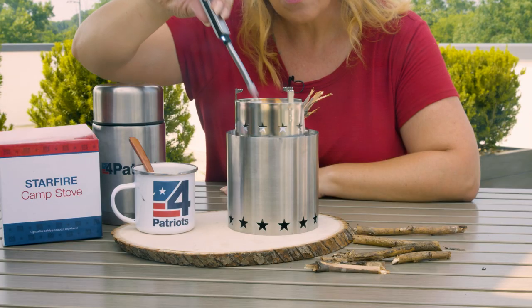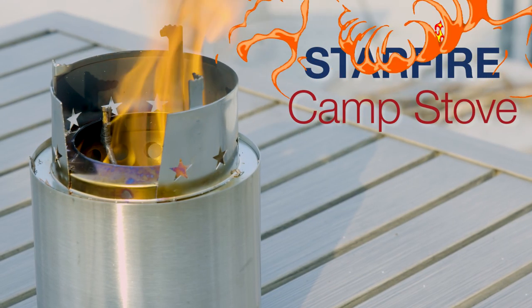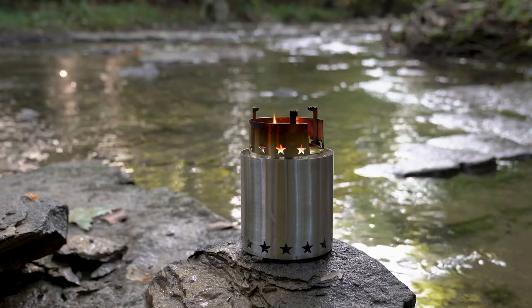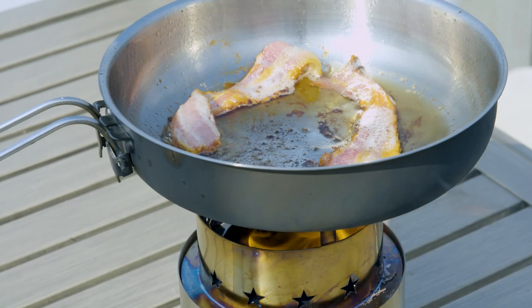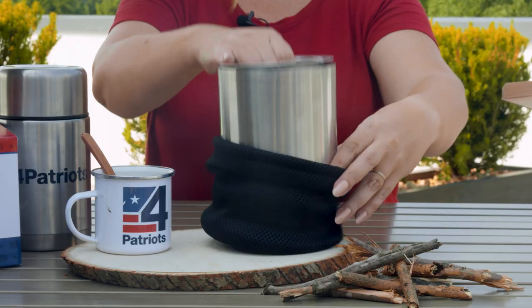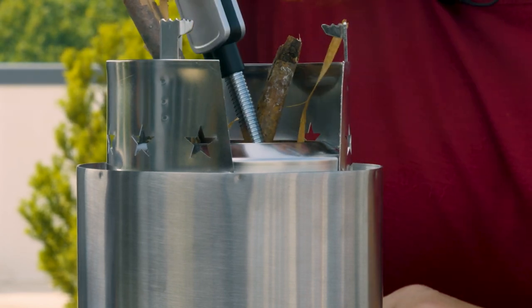Hey, it's Danielle with 4Patriots, and today I want to show you just how easy it is to set up and fire up our brand new Starfire Camp Stove. Let's see how it works for some outdoor cooking using our own 4Patriots survival food. What you choose to cook with the Starfire is up to you because you can use it to cook nearly anything at all. The Starfire is lightweight, portable, and super easy to use — I'll show you exactly how in just a minute.